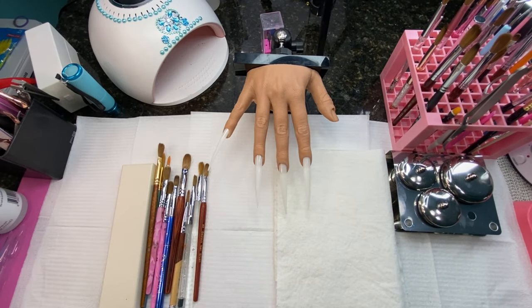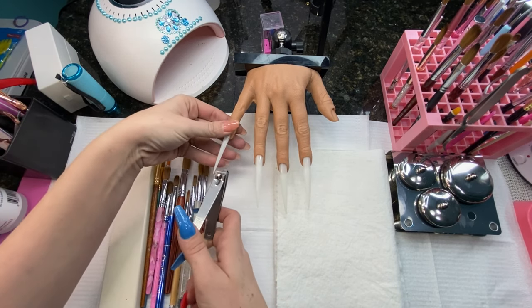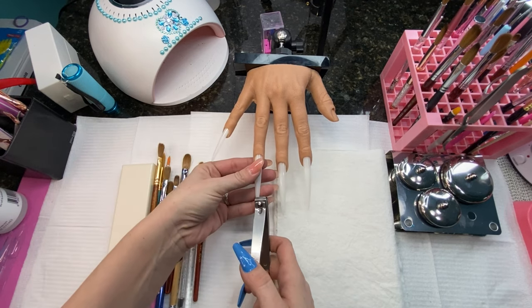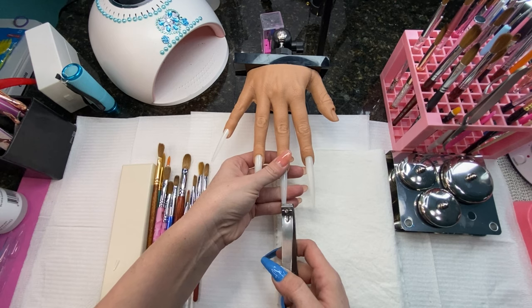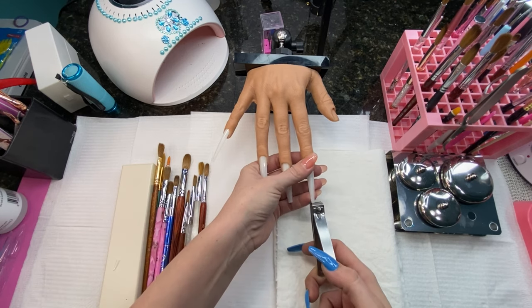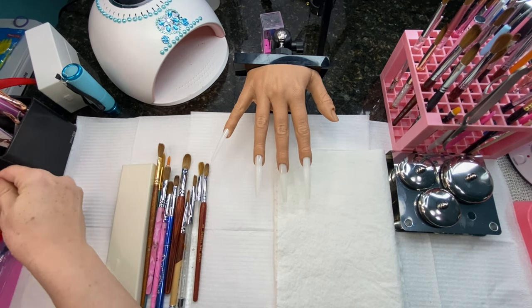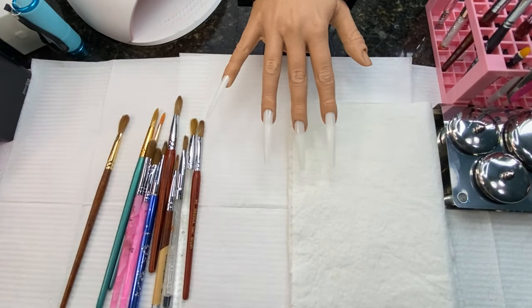Hey guys, it's brush day — all about brushes today. We're going to be talking about how I got here, reviewing a new brush, talking about the eye gel situation, and the iBellus situation. I thought it was easier to do it all together, and this was actually kind of a surprise.